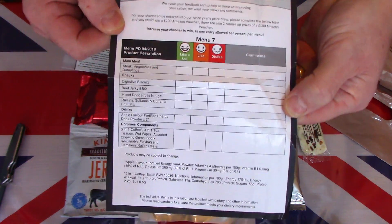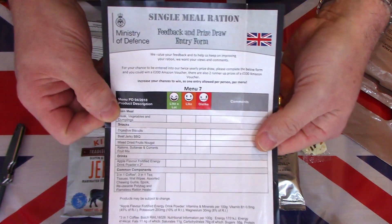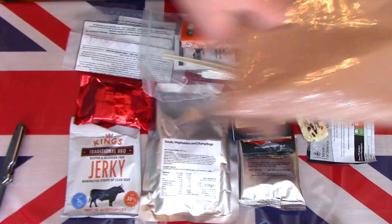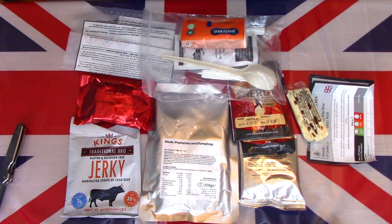We have the customary prize draw feedback entry sheet where the troops can feed back on what they think about the contents and have a chance of winning a prize. That is the contents of the first production run Menu Seven single meal ration pack for the British Army. So let's get these on a tray and see what they look and taste like.